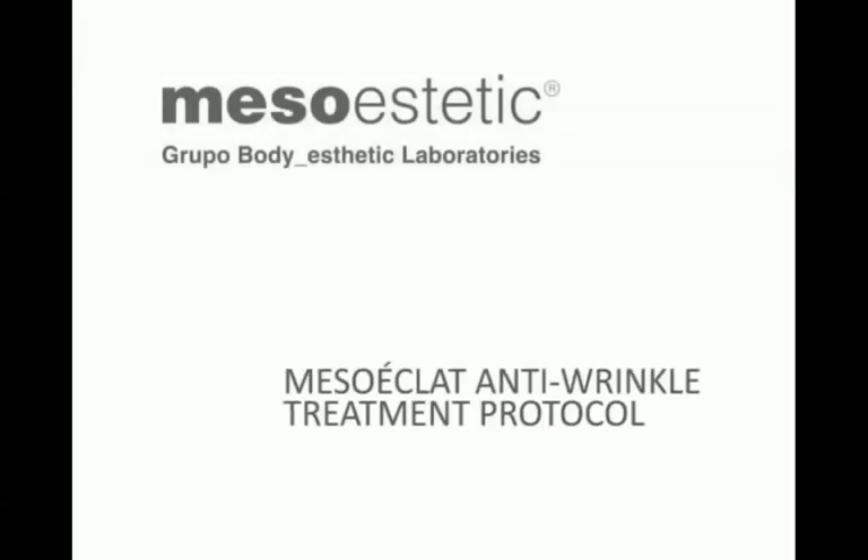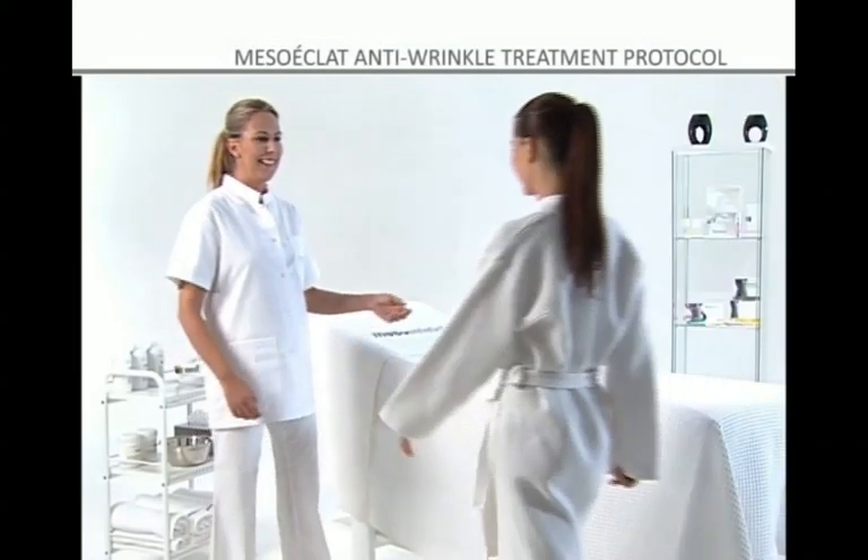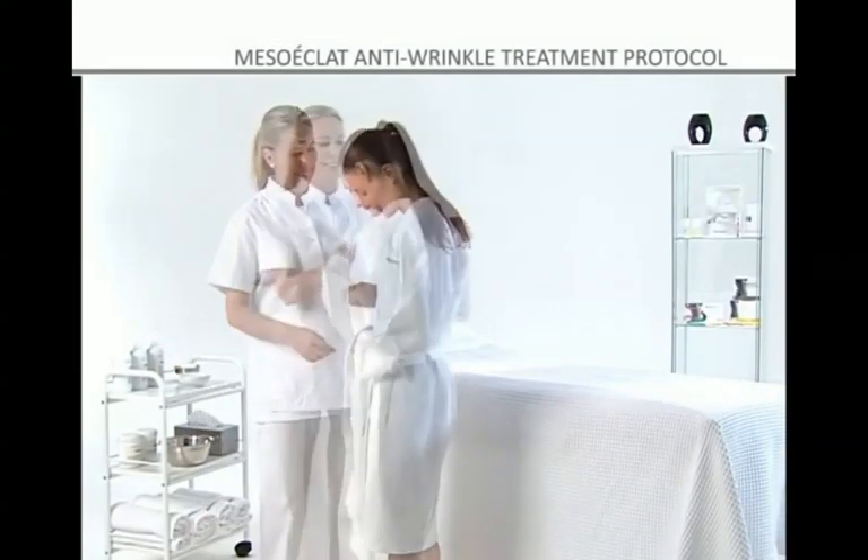Mesoeclat anti-wrinkle treatment. Skin aging is the deterioration of the skin caused by the inexorable passing of time.